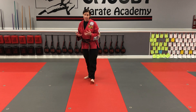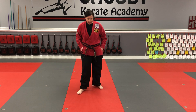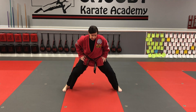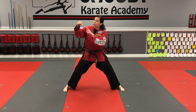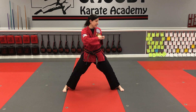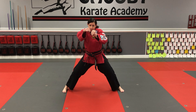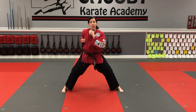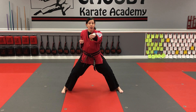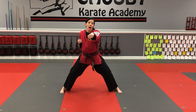The next technique is punching — center punching from horse stance. Back in double chamber position, your job is to hit with the first two knuckles straight out in front of you. The other hand is tucked in. When you punch, this hand comes out and flips over, palm down, and the other hand comes in palm up, tucked in nice and tight.